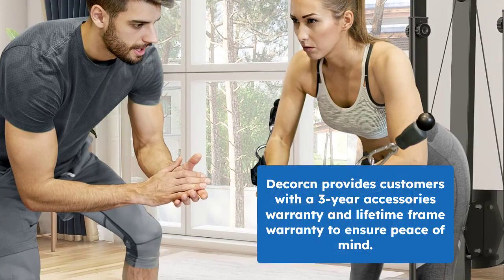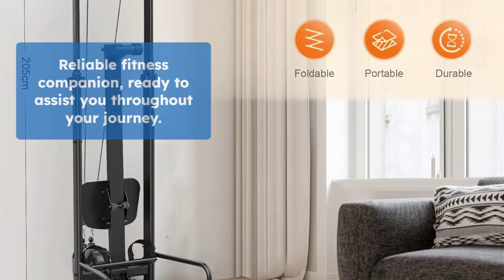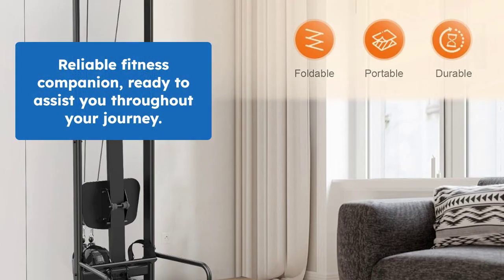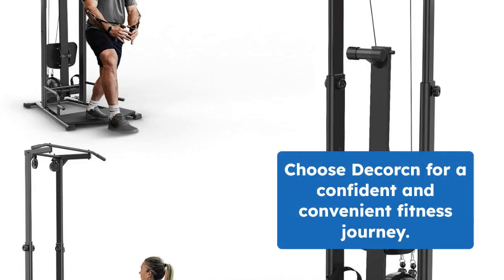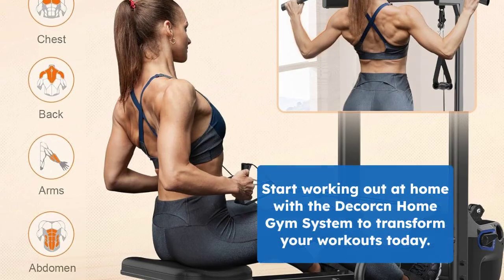Decor offers a three-year accessories warranty and a lifetime frame warranty for your peace of mind. As your faithful fitness partner, the company Decorne will always be here to support you every step of the way. Choose Decorne and embark on your fitness journey with confidence and convenience. Start transforming your home workouts today with the Decorne Home Gym System.